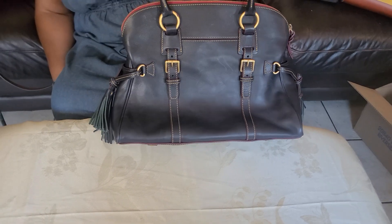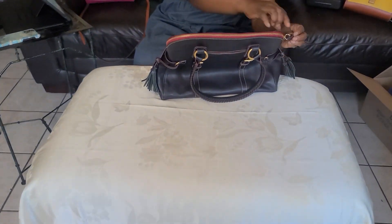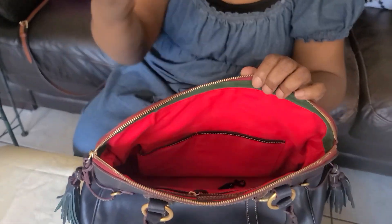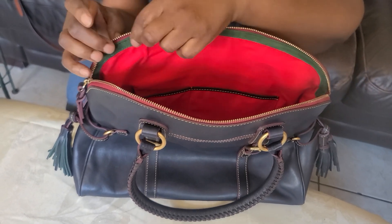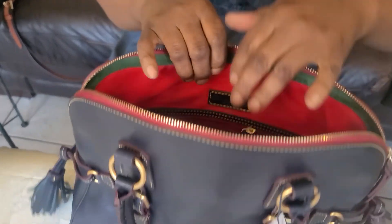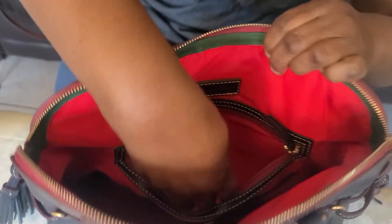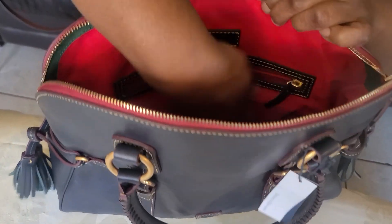The color is navy blue, Florentine leather, and it has a zip side — look at it, it's red. I love that. Then inside, the Florentine always has a green suede lining. And the inside is red — very beautiful. It smells so good. You know, the Florentine leather smells so good.